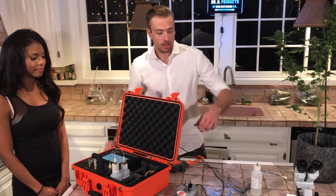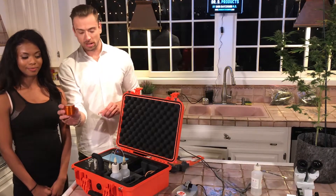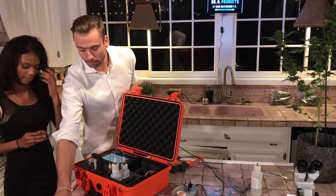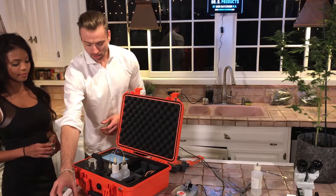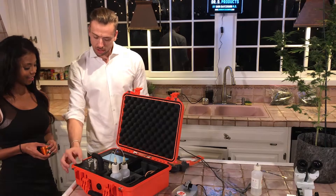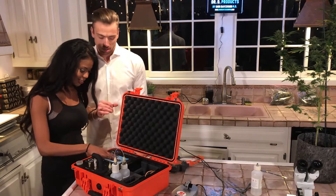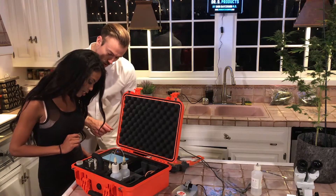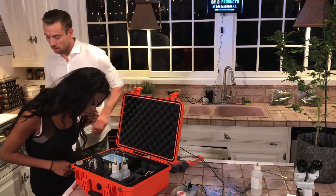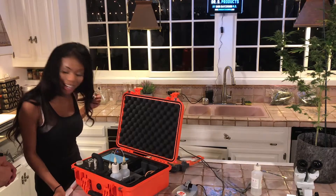What Nia has already done is use this grinder here — she took some of this wonderful flower and ground it up, so we have some already in this vial. Let's move on to the next step. Now you're going to take this scale. Step two: place a vial on the scale. So grab one of the vials.